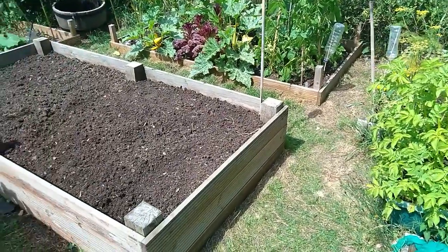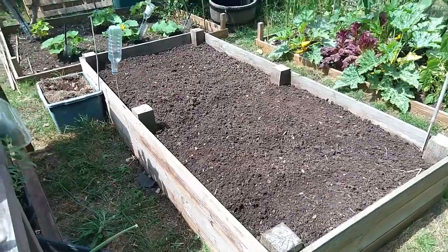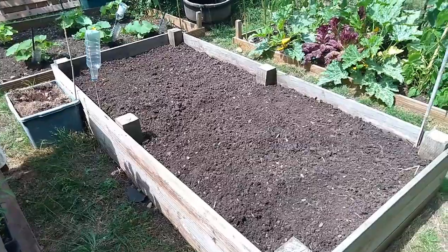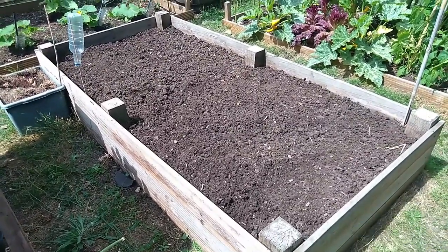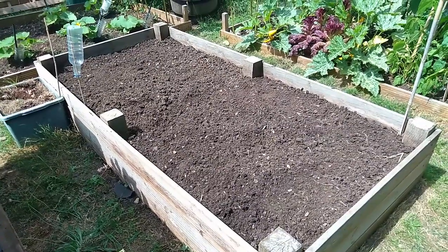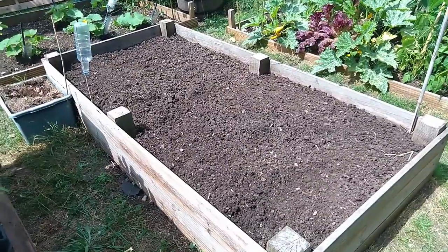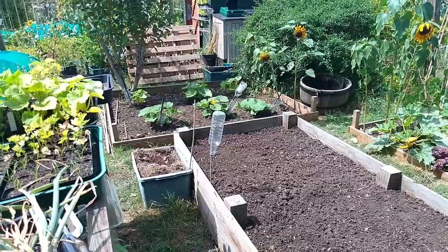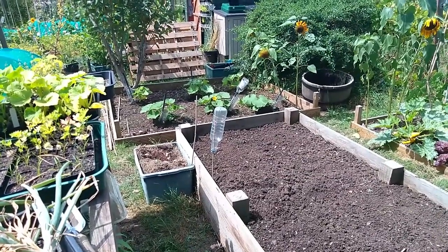What I have done in order to loosen up this soil is I've used a hand fork whilst I've been weeding the whole thing - really getting down to about a foot to loosen that soil, because it has just become very compacted. Something it wouldn't have done on our other beds like that cheeky prince bed over there, simply because it's right in the ground.